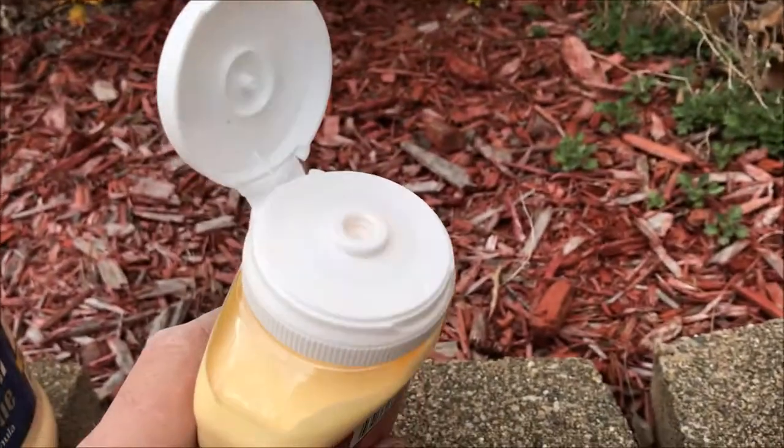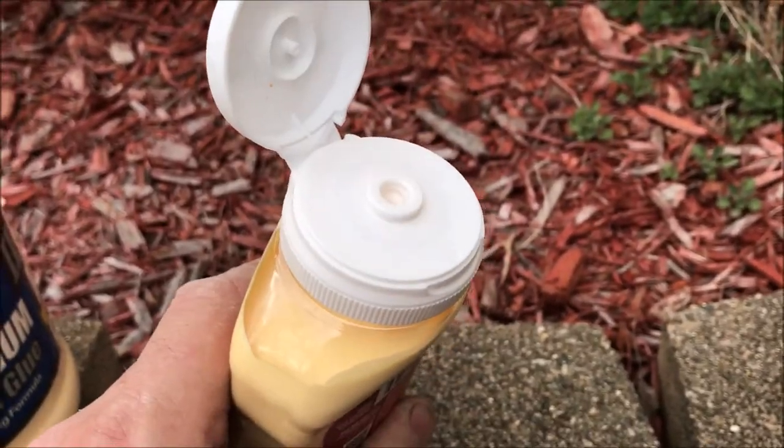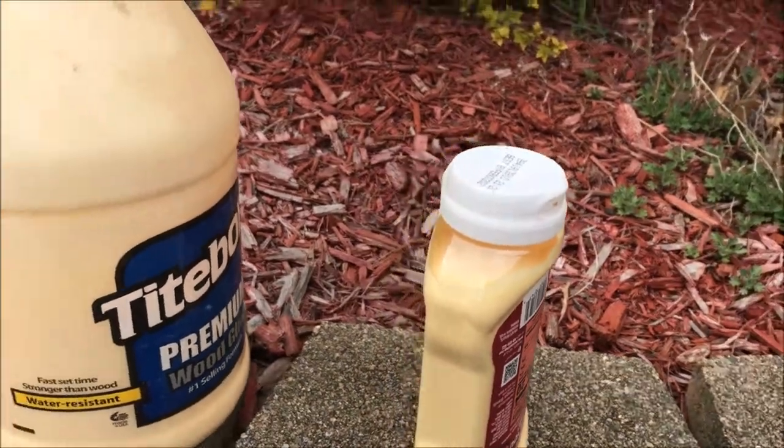Then when you go to apply it, it's nice and easy — just like squeezing out ketchup onto that hot dog. Have a nice day.